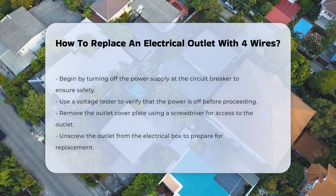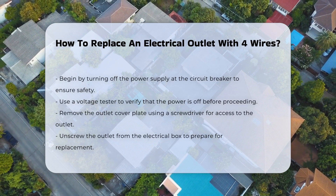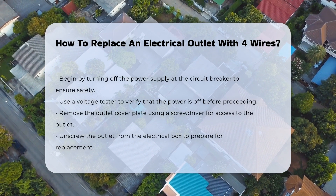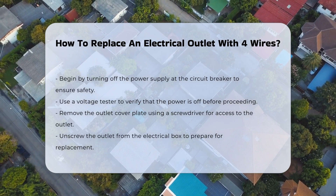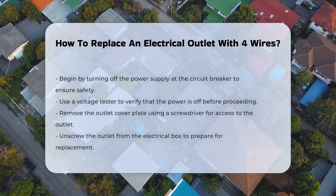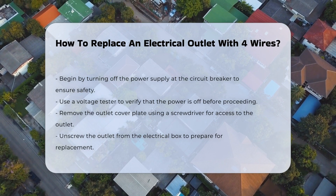Replacing an electrical outlet involves several important steps to ensure safety and functionality. First, it is crucial to turn off the power supply at the circuit breaker. This prevents any electrical shock while working on the outlet. Next, use a voltage tester to confirm that the power is indeed off. This step is vital for personal safety.